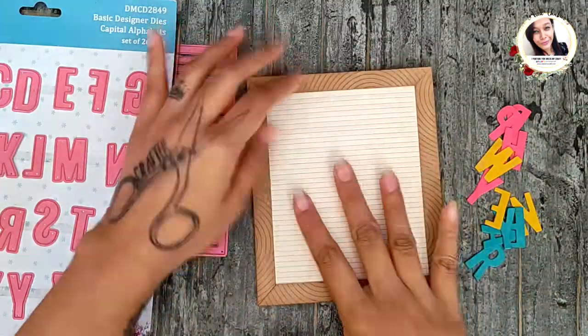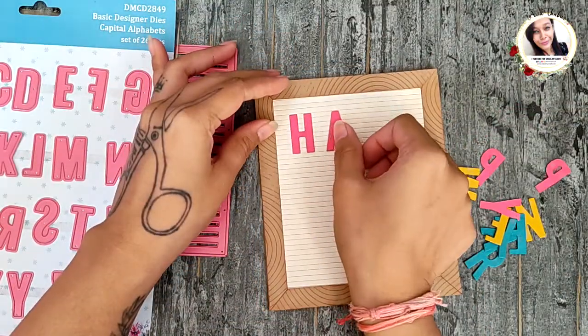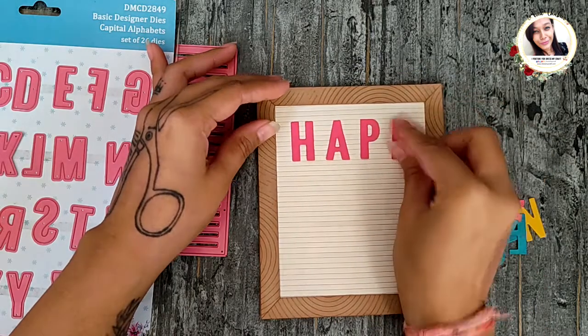For the last one, I am simply arranging the letters spaced out equally, and this looks so cool.